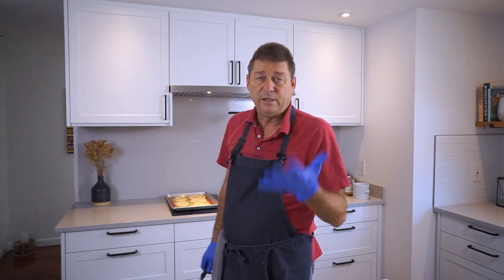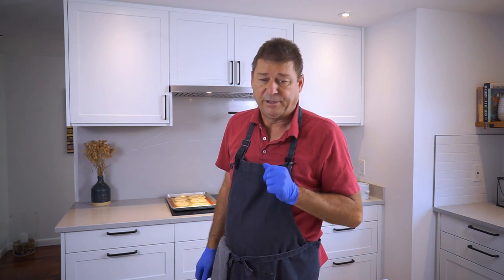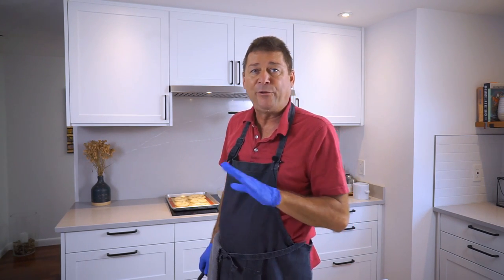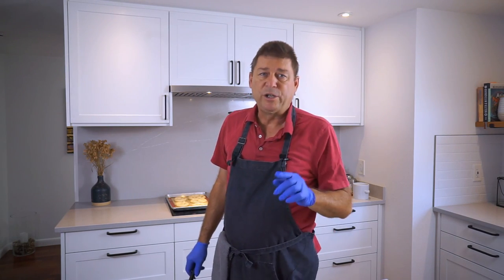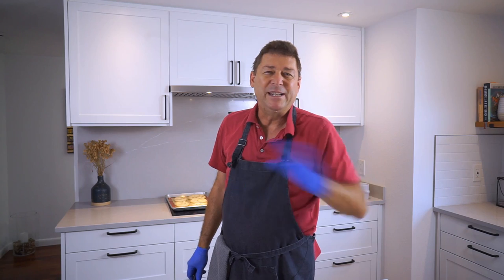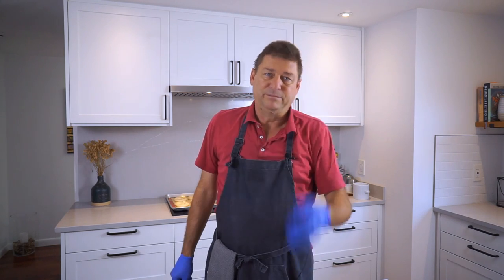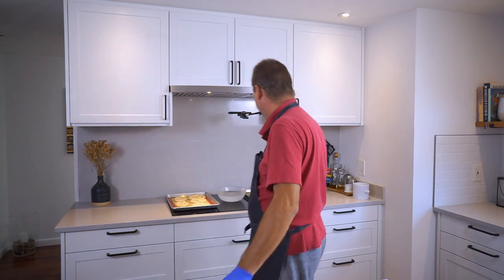A word of caution: wear gloves, and if you have eye protection, use it. I've done this a hundred times so I'm confident, but better be safe. Should you get a little spritz in your eyes, immediately rinse with cold water. This is only a 3% solution so it's not super dangerous, but it will burn skin if you don't get it off quickly. Have some water ready just in case, or wear goggles.